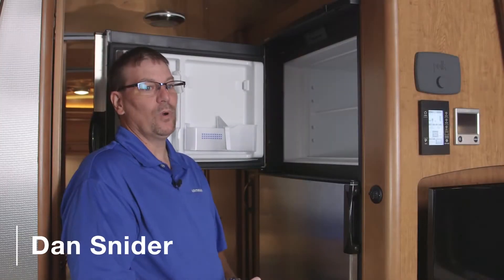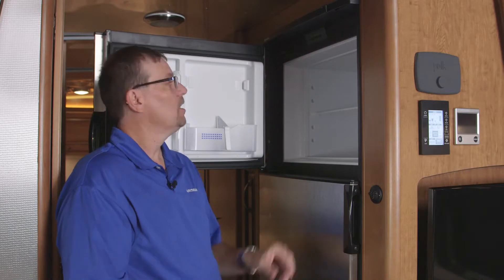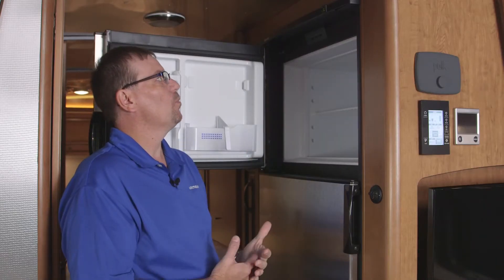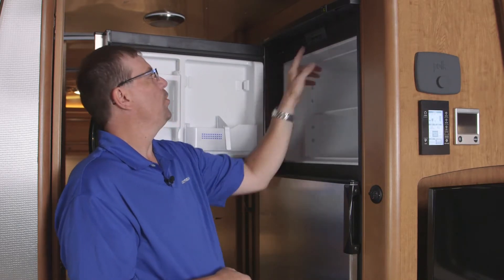The Classic comes equipped with a two-way refrigerator. It runs off 110 or LP gas. If we turn on the refrigerator with the on/off button, it's going to come on. It's telling me that right now it's 60 degrees inside the refrigerator and we're on auto. Auto runs on 110 first, and then when 110 is not present, it automatically switches over to gas.